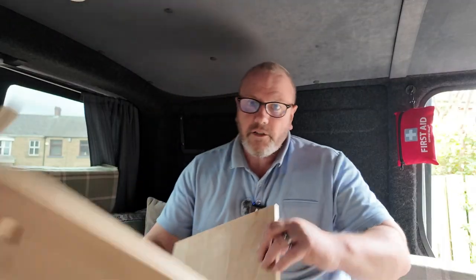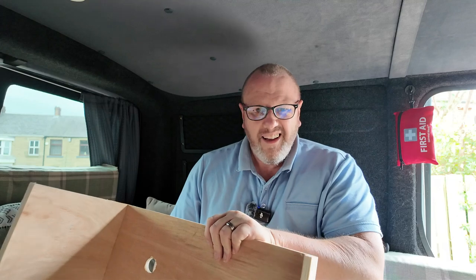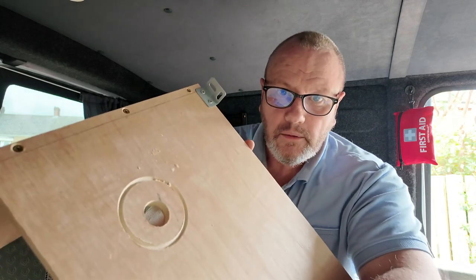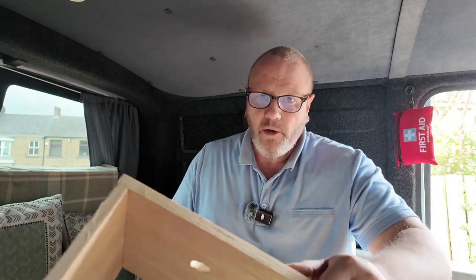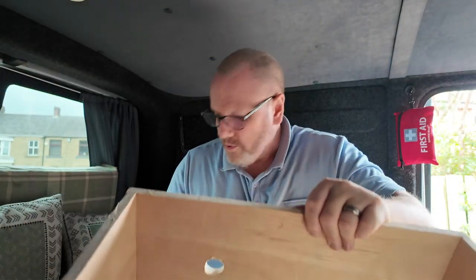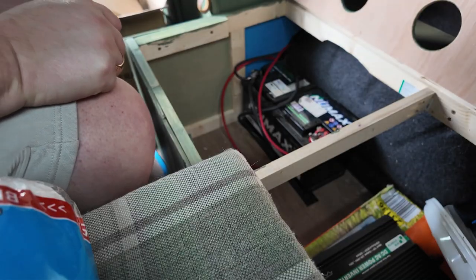I've just been into the shed and took that piece out. Most of my kit is across at my daughter's at the minute, so I'm using the worst pillar drill in the world. I don't know why I started cutting a big hole when I only needed to put wires through — anyway, I swapped the hole saw out for a smaller one and managed to get some smaller holes through with plenty of room for cables.